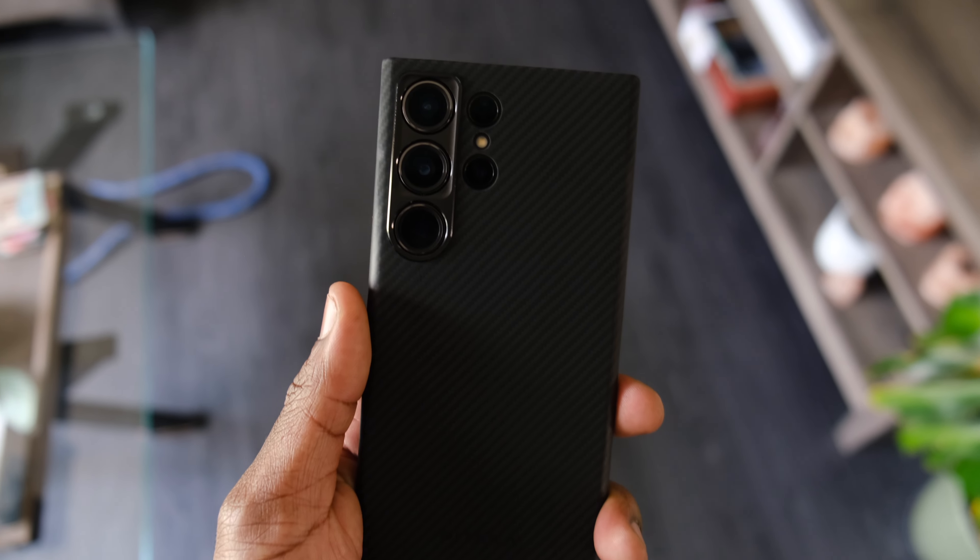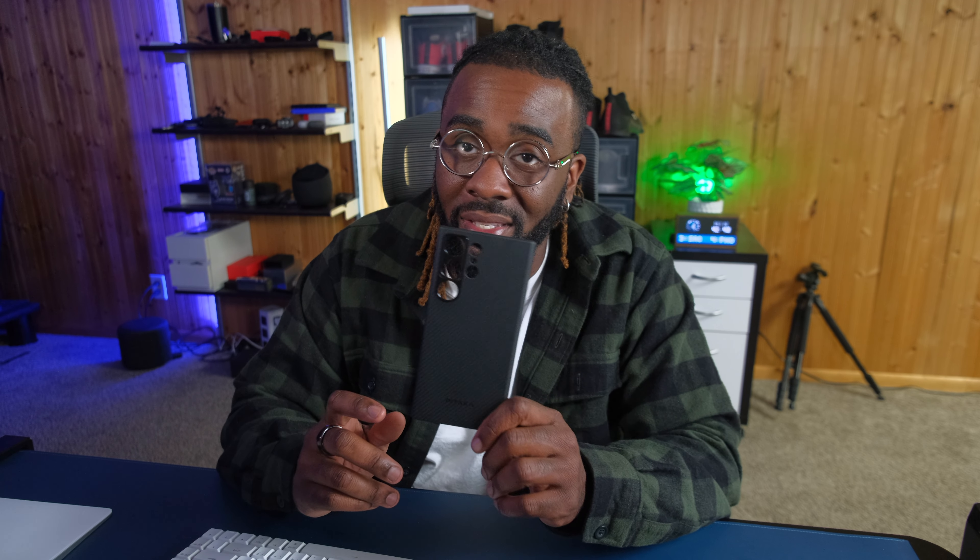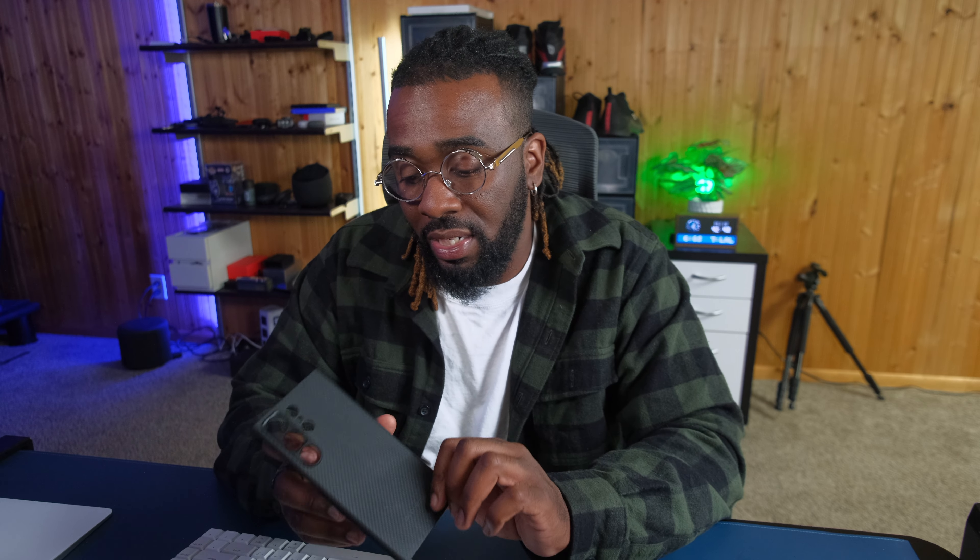Now obviously a case like this is not for everybody. Some people got a case of the drops — they're always dropping their phones and breaking screens. So there are definitely better cases than this as far as protection goes. But for aesthetic purposes, which is what I'm usually all about, this one does the job.